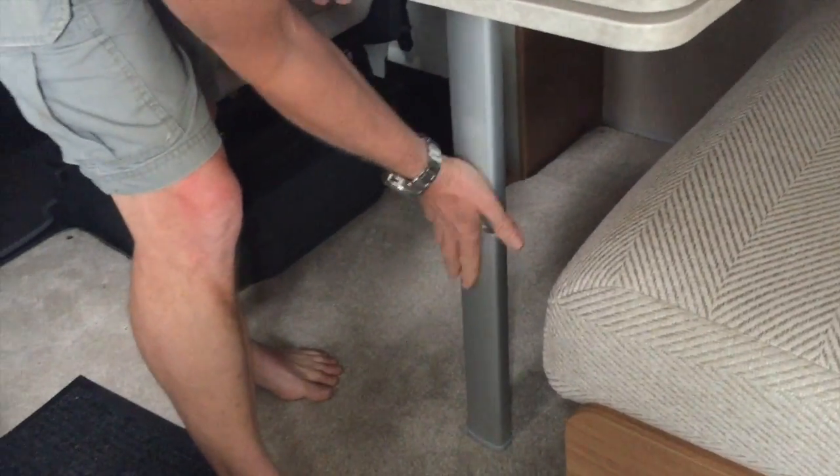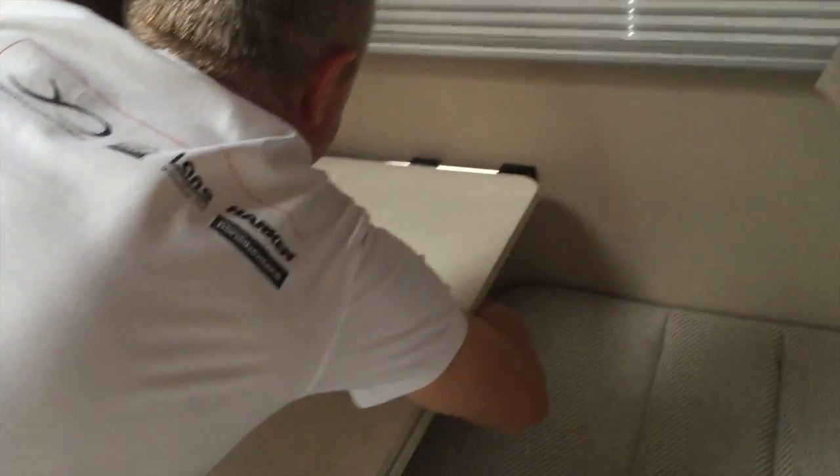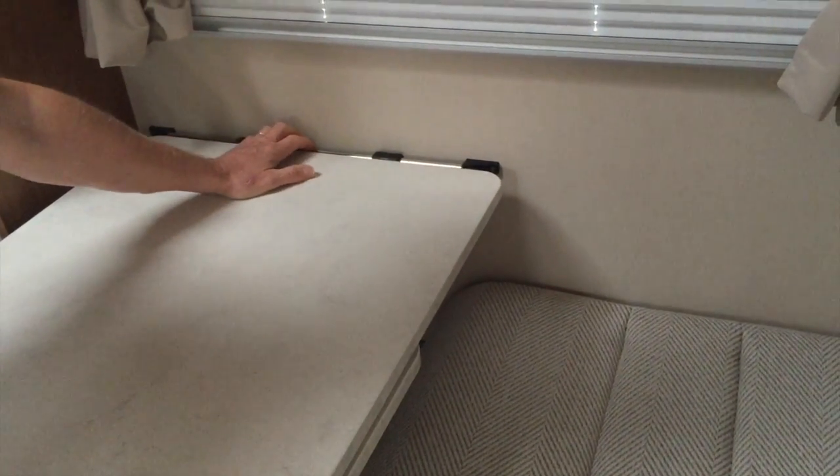You'll hear it engage when it's completely locked in, and finally we just put these sliding bars in underneath to lock it onto the bar there.